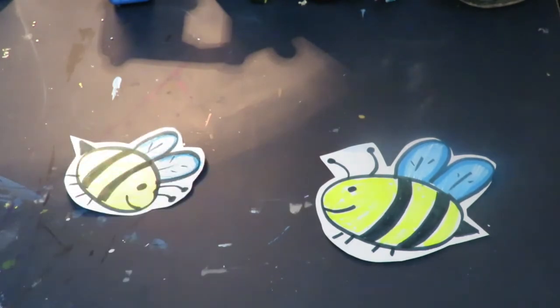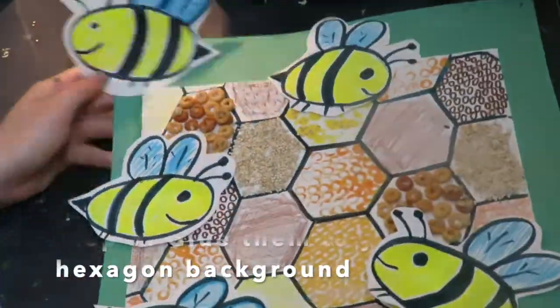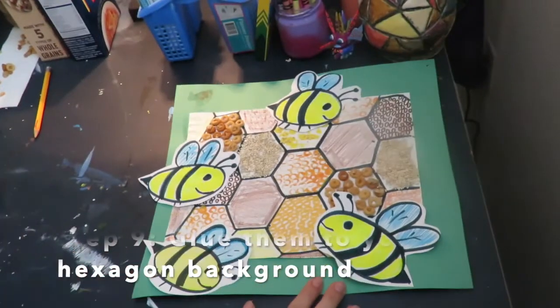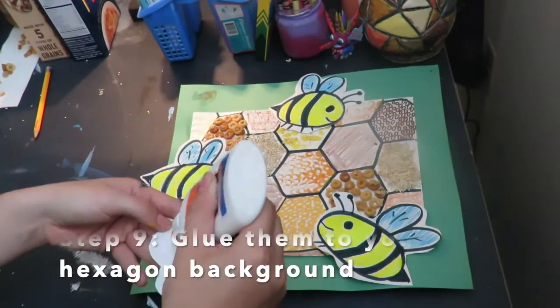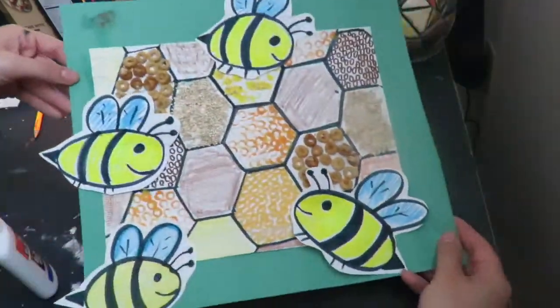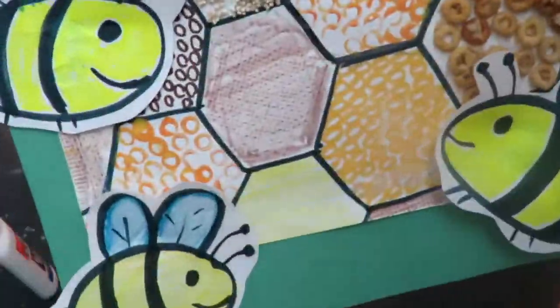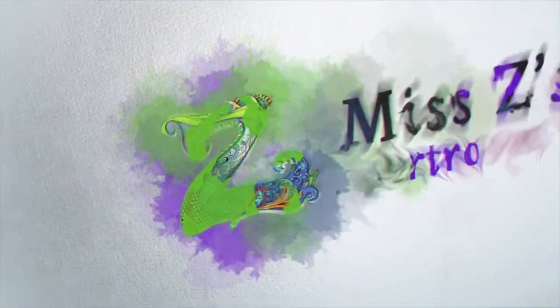Now it's time to glue our bumblebees to our hexagon artwork background. You can make as many bumblebees as you would like. I just need a little bit of glue, stick it down and hold it down, and my artwork is complete. It was so much fun to make today — I hope you guys enjoy it as well. Have fun creating! Bye-bye!